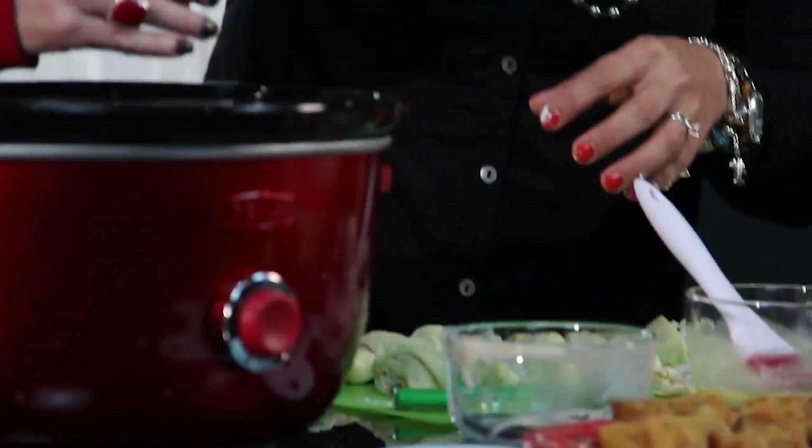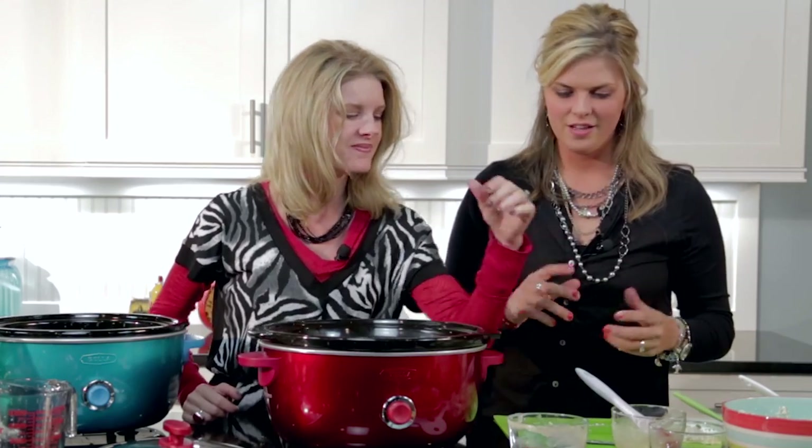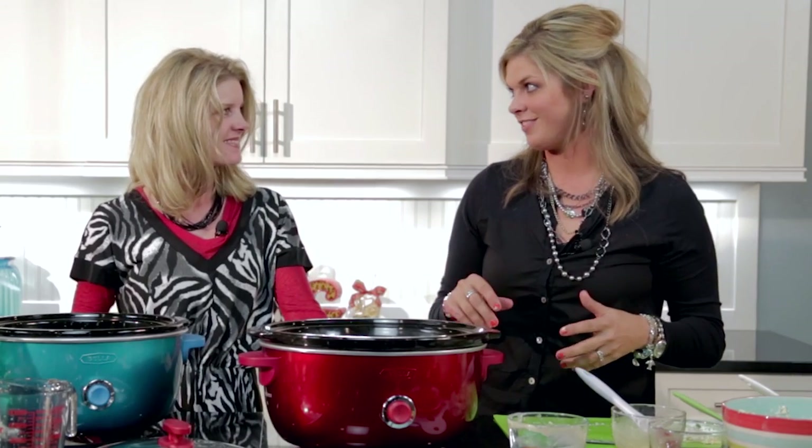They're cute little bite-sized pieces — I love them. They're perfect. We're going to be showing some other yummy treats to get you through those parties.